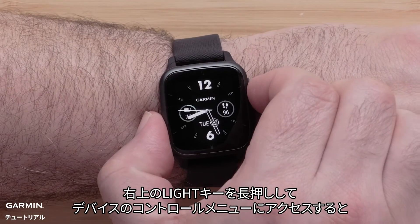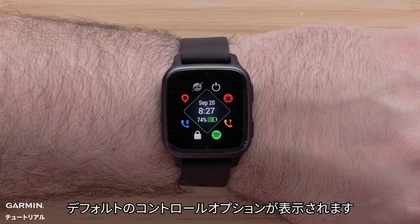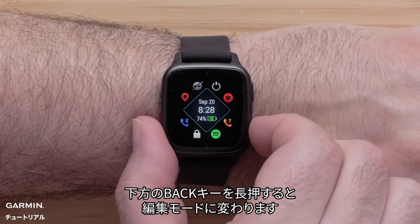To access the controls on your watch, press and hold the light button in the upper right. Here you can see the default controls options. Press and hold the bottom button to customize the controls menu.